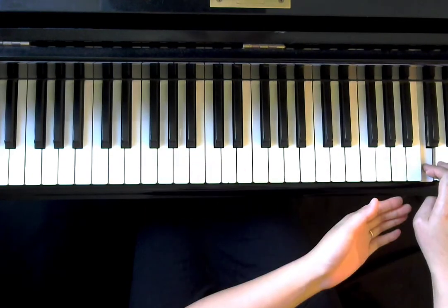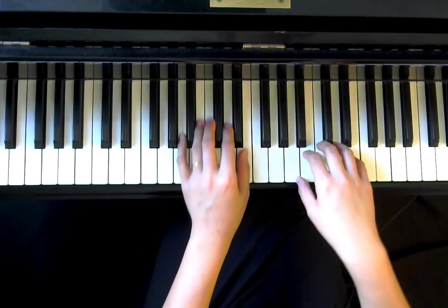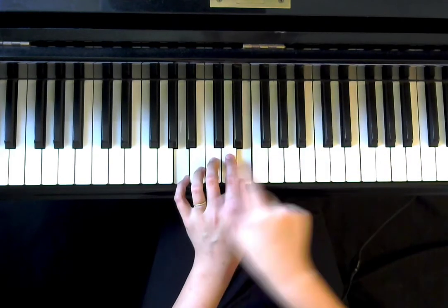The right hand is exactly the same, including the fermata at the very end. And now on this third line, we're going to do a little bit of variation — we go back to A and E.